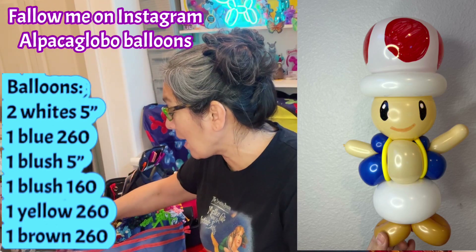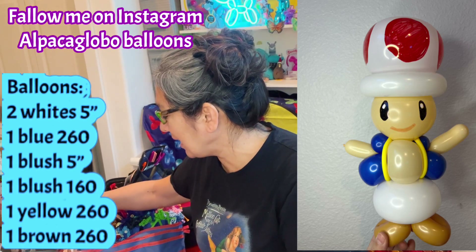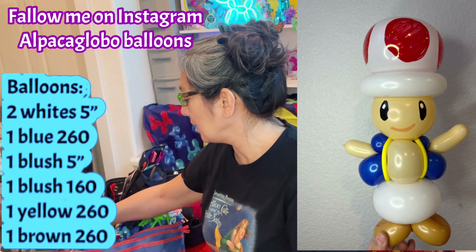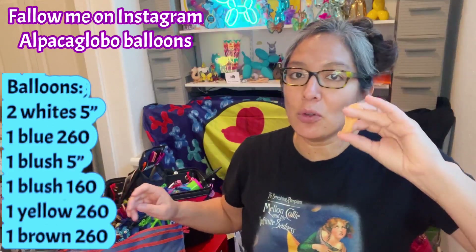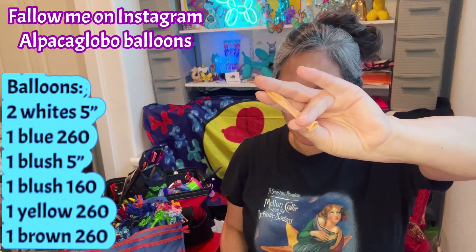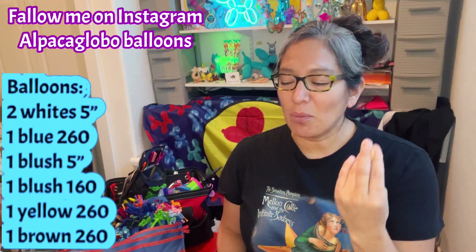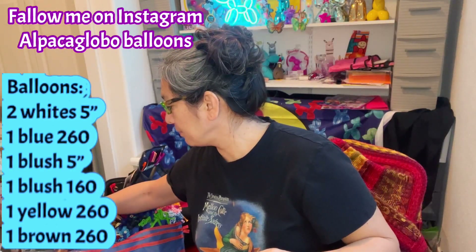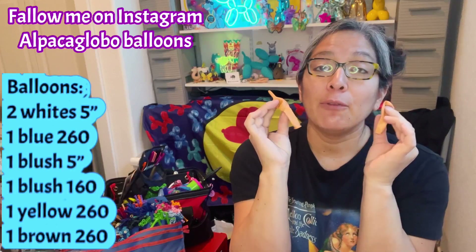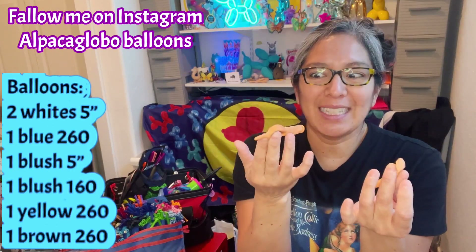I'm going to start with the head and I think it'll be better with a five-inch round blush balloon. If you don't have blush round, maybe soft pink — but you will need a round balloon. I have one blush here. If you don't have one, I'm sure you can make it with a quick link. With a round it's going to look good. Most of you probably won't have blush, but if you're getting quick links, I recommend blush — it's a good skin-color kind of color.